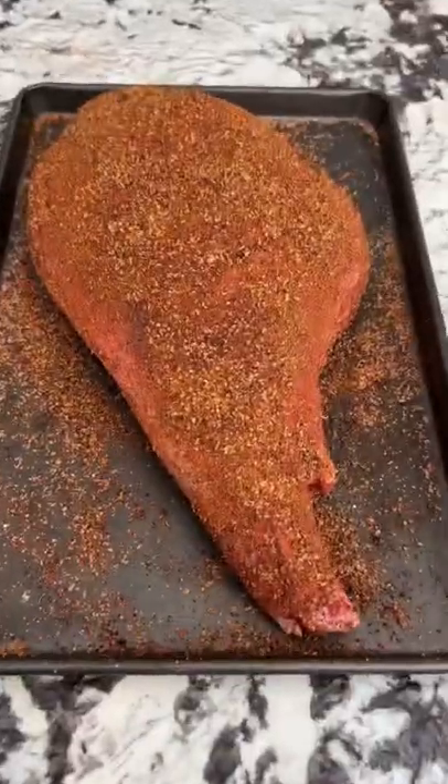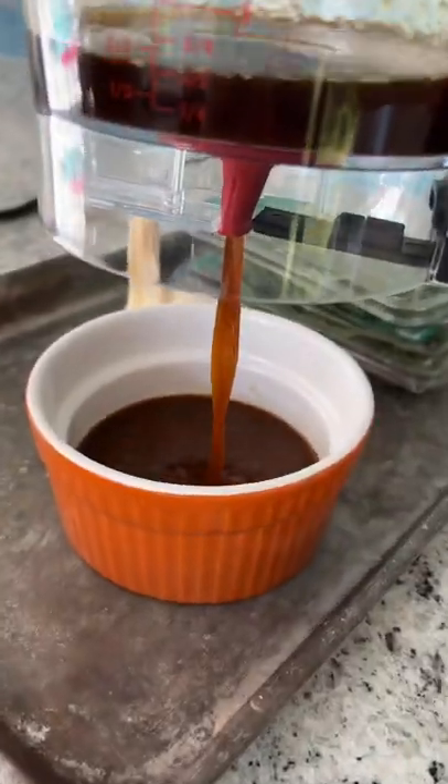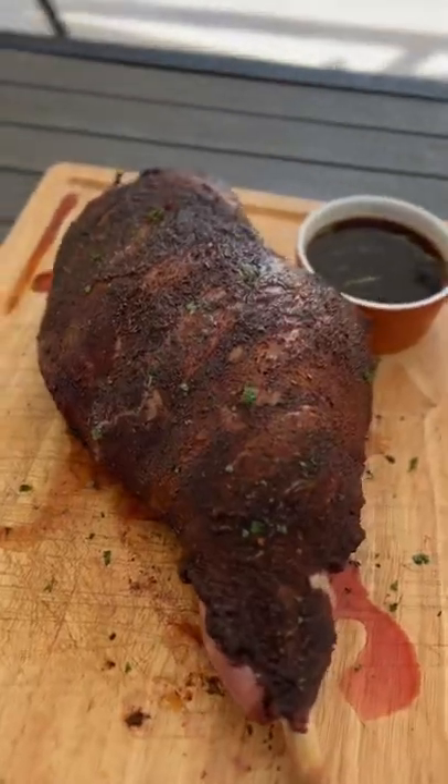Alright people, it's time to roast this whole leg of lamb on the big green egg. Get it rubbed up, get your jus ready, roast it for a couple of hours, let it rest, strain that jus, then you want to sear it off.